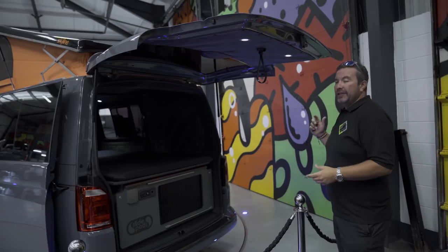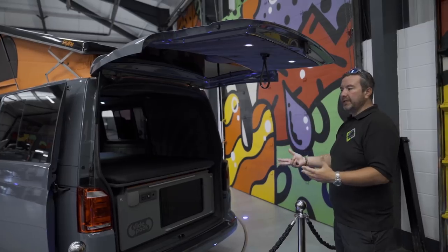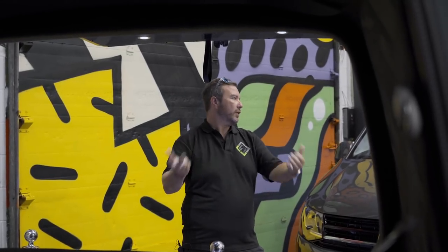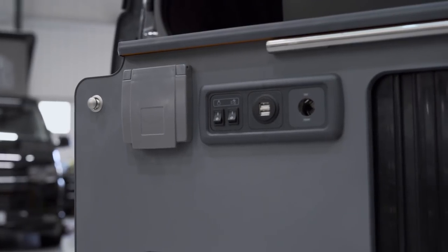The best thing about this van is during the week when you just need a van - school runs, needing the space - this thing all just clips out, bolts out. Put it in your garage and away you go. Let me talk about a little bit of detail on the slide pod.